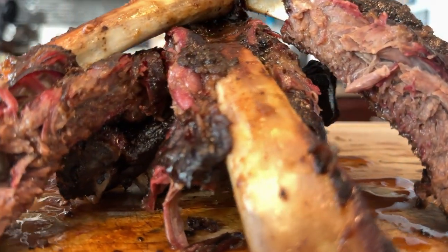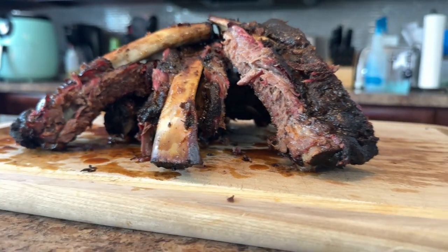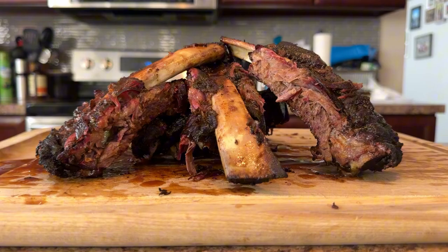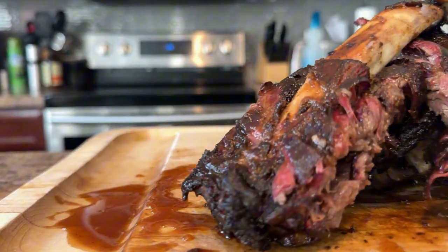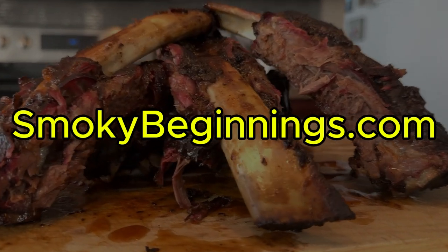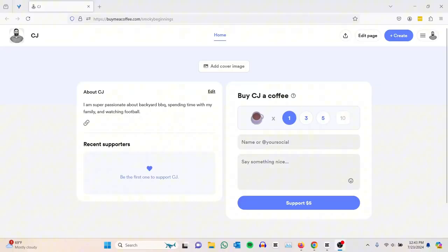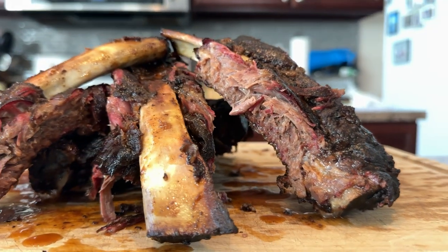And there you have it. Beef back ribs are a delicious and versatile cut of meat that can be enjoyed in many different ways — perfect for grilling, smoking, or slow cooking. They have a rich and flavorful taste that is sure to satisfy any meat lover. This recipe is easy to make and perfect for any occasion. I hope you give it a try and let me know in the comments: what is your favorite barbecue sauce to put on your ribs? Make sure to visit SmokingBeginnings.com for great recipes. Don't forget to like and subscribe — that's the best way to support the channel. Or if you want to truly support this effort, you can buy me a coffee through the link in the description. Until next time, keep those fires burning and those taste buds tingling. Have a good one.